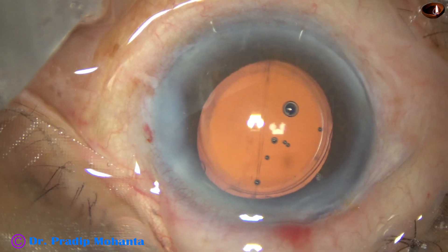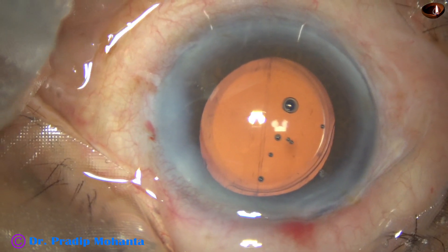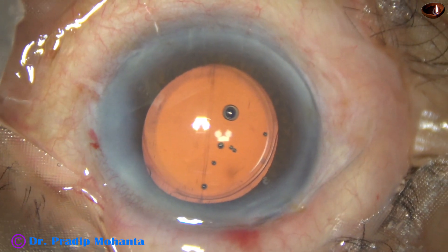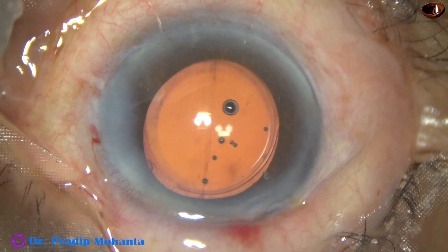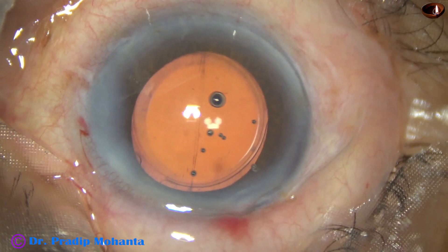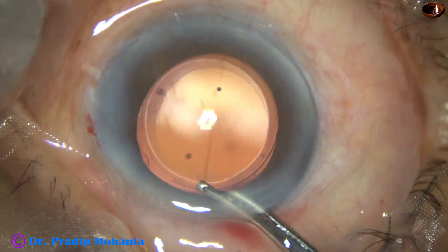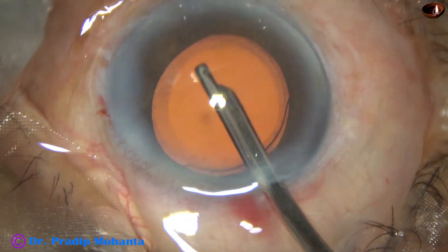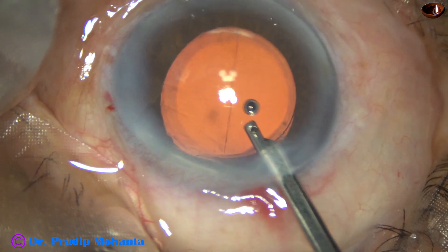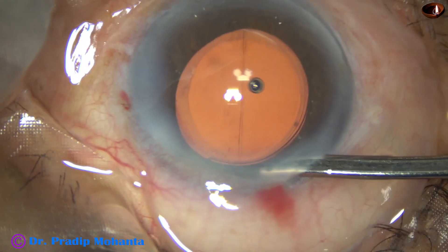And now the side port is closed by hydrating the corneal stroma. Our final lavage of the anterior chamber is done, because when we hydrate the side port, a lot of particles go inside the anterior chamber. Do a nice lavage of the anterior chamber, form the anterior chamber with the help of this Simcoe, and then conclude the case.